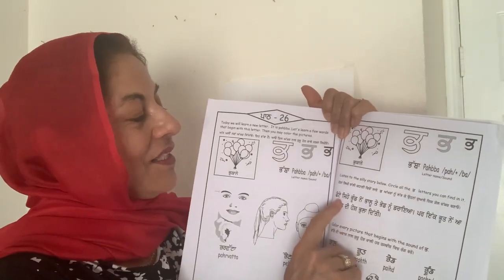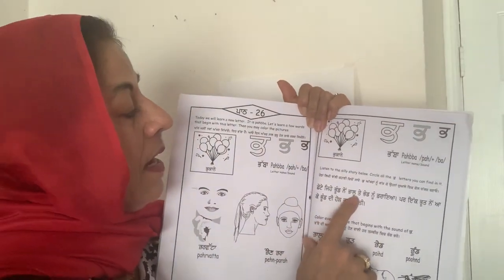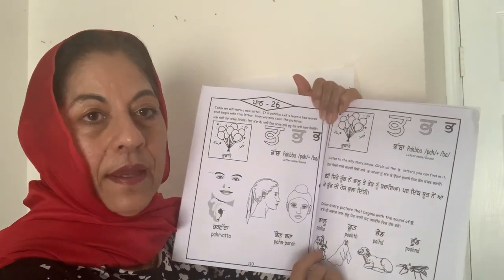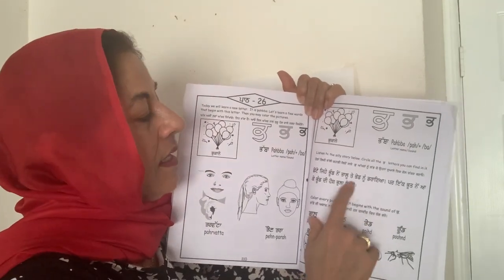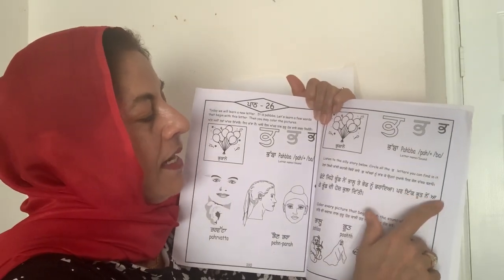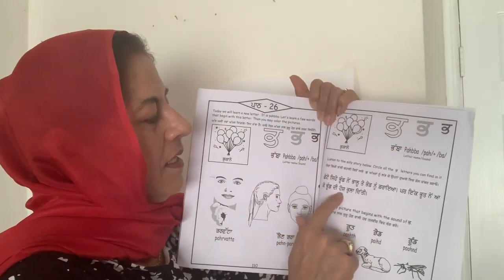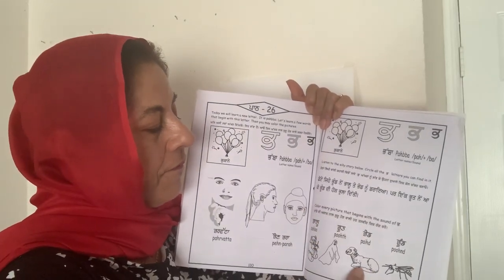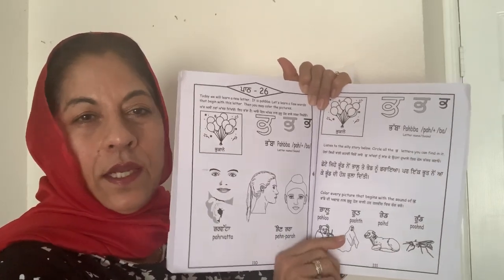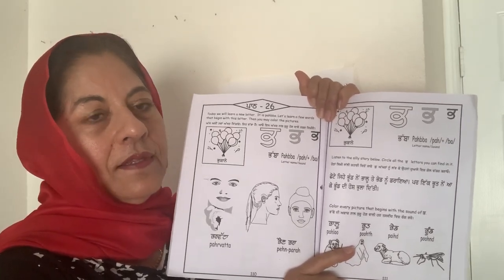So it's a funny story. Chote jahe poondh ne — a little bitty wasp. Poondh is a wasp. Pallu te peed no dry — he scared the pallu, the bear, and the sheep. But ik poot ne aake — along ke mein poot, a ghost — poondh di hoosh puladhiti. He frightened the poondh; hoosh puladhiti means he scared him so much he lost his senses — he didn't know who he was and where he was. It's a phrase in Punjabi.